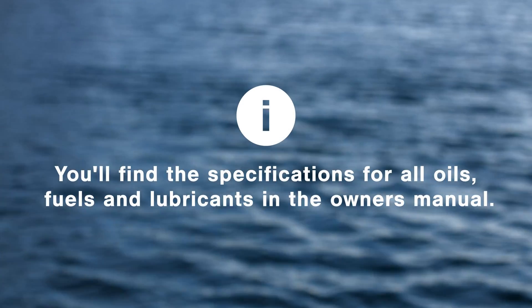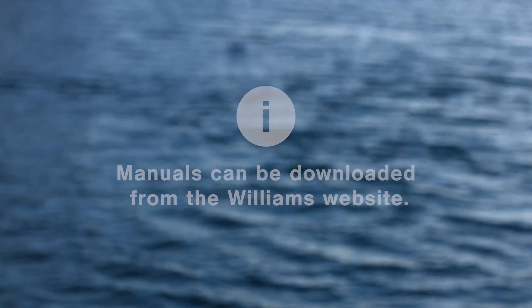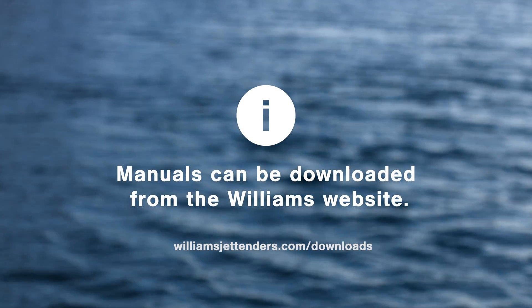You'll find the specifications for all oils, fuels, and lubricants in the owner's manual, which you can also download from our website.